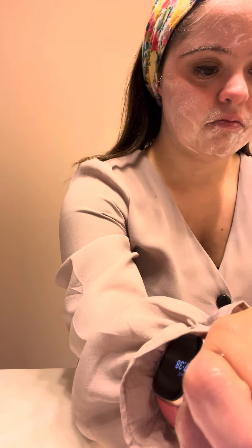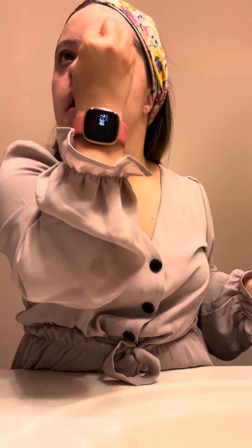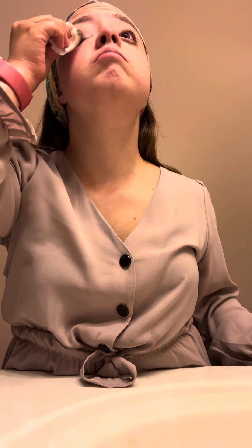I'm going to go ahead and take it off. I have this little tool to help with that. I'm going to gently pat this in. Since I still have eye makeup on, I'm going to go ahead and remove it — because the idea is, the less product near the eyes, the better.